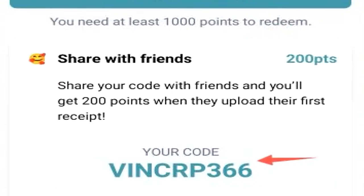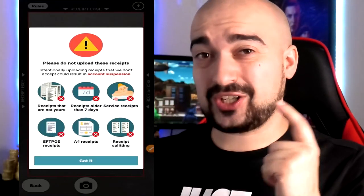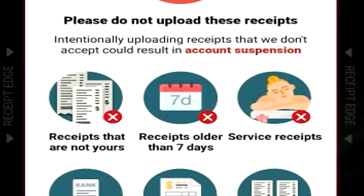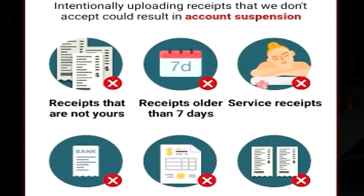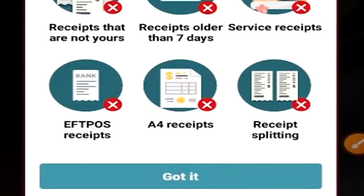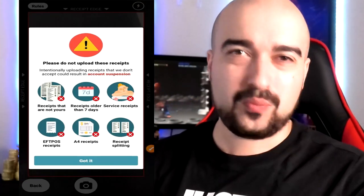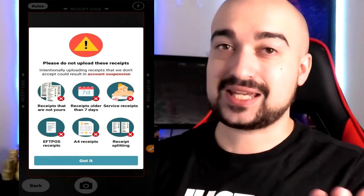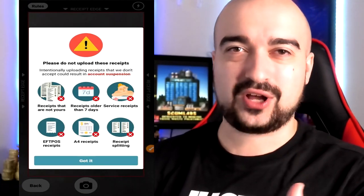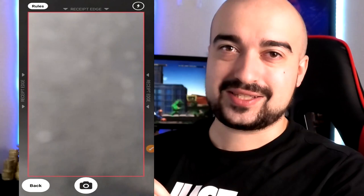This is my referral code — if anyone would like to use it you can find it in the description below. To upload your receipt, tap on the little camera button at the bottom of the screen. It brings up a list of rules: do not upload receipts that are not yours, receipts older than seven days, service receipts, FPOS receipts, A4 receipts, or receipt splitting. Essentially, if you shop at a supermarket or a store like Kmart or Walmart, upload your receipt immediately and don't use other people's receipts.